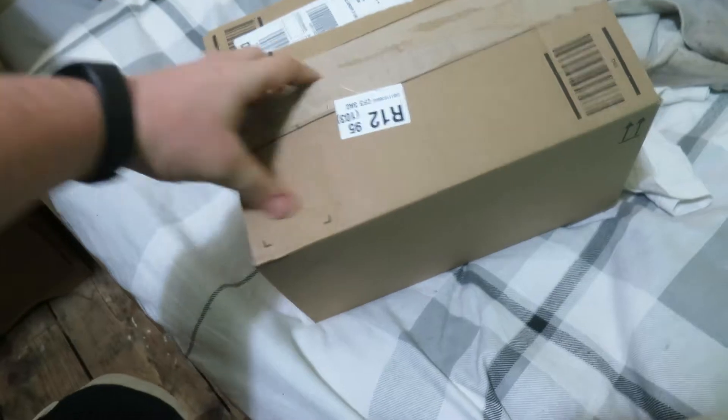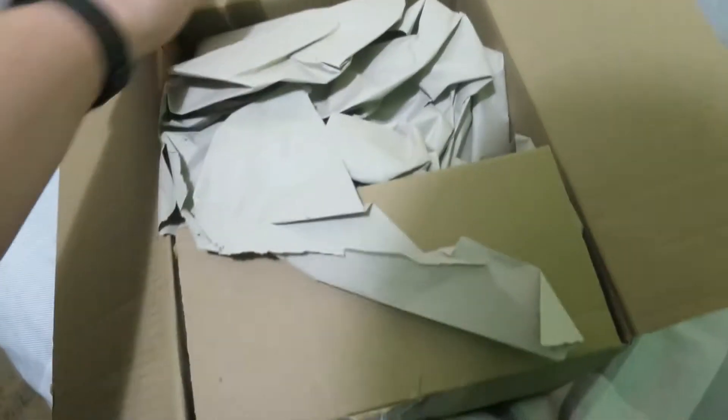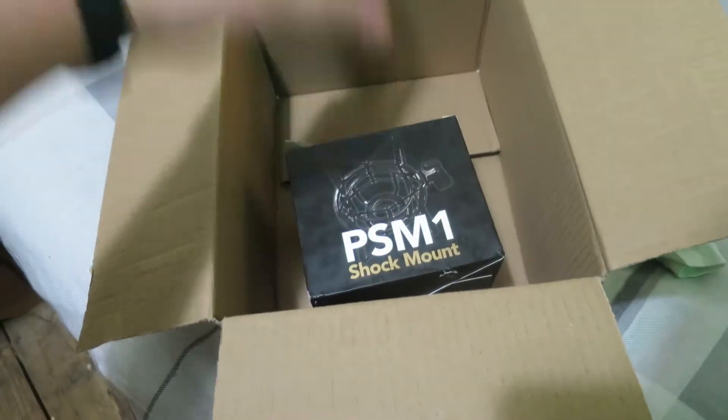I'm going to show you guys. I'm trying to do it one-handed, which is a bit difficult, and trying not to show my address at the same time. So once we pop this one, I'll be able to show you. There we go — what have we got, guys? We have a PSM-1 shock mount.